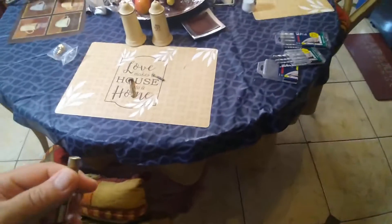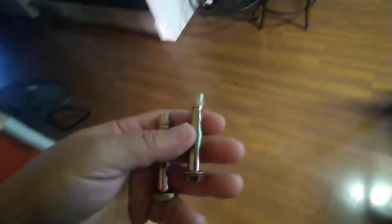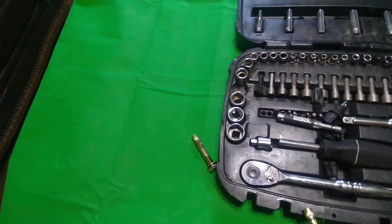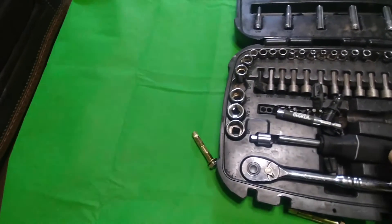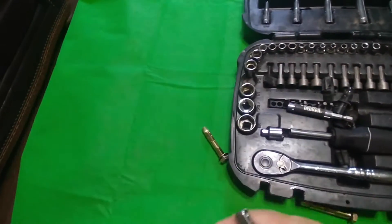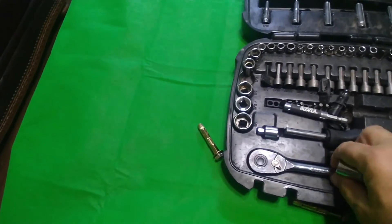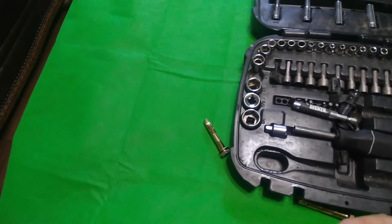Once we have the holes made, the next thing to do is bring the anchors out. But before that, we're going to get the proper right size of socket and have it ready. We need a socket and probably a little extension so that we can complete the job. It will take a 3/8 socket for a 3/8 anchor. We got a little extension and we're going to get the ratchet ready.